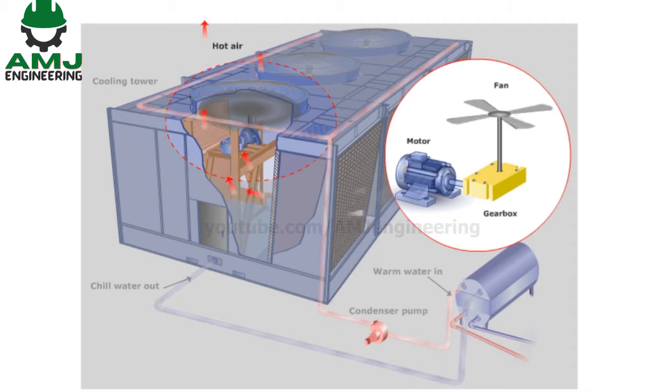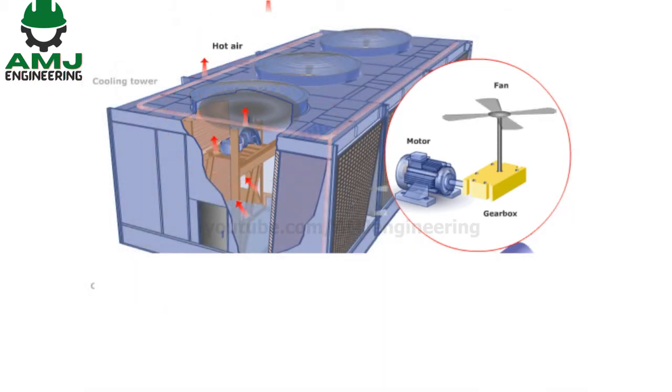The shafts of the motors are horizontal while the fan shafts are vertical. A right-angled gearbox is mounted at the base of each fan, and a long drive shaft connects the drive motor to the gearbox.